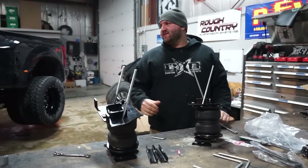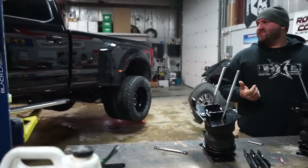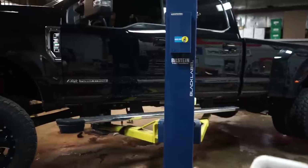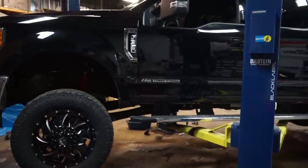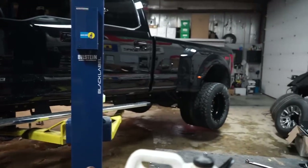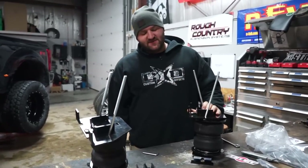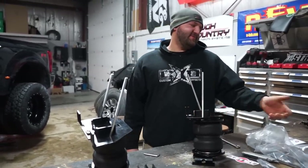We got a customer who's got this 2017 F-350 Dually and he plans on towing a pretty big boat with this. So he wanted to do something in the rear of the truck to help raise it up when it's loaded down to prevent it from squatting. So he's going to go with this airbag system.